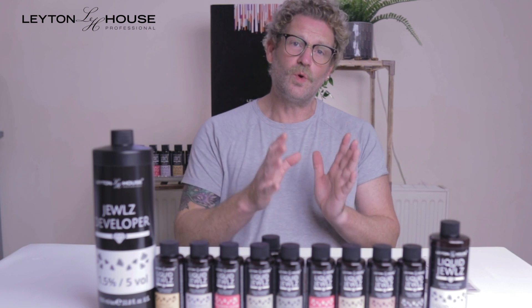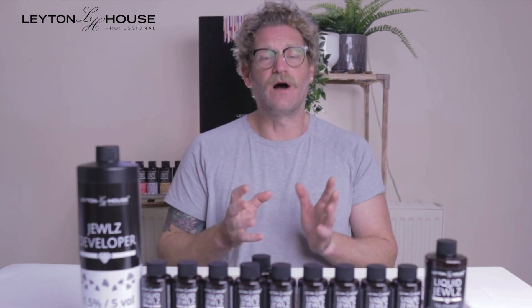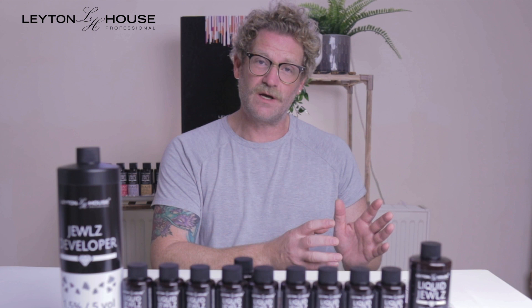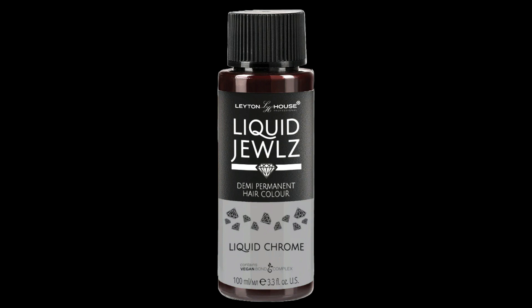On the other side, you have a group of cool and warm toners, either designed to tone unwanted tone or to add tone to the hair. Again, this is done on pre-lightened hair and is a visual watch of 1 to 20 minutes, depending on how much you want to neutralize the unwanted tone or how much tone you'd like to add. This also comes with something called Liquid Chrome, which is an extension like the Gloss to the range.